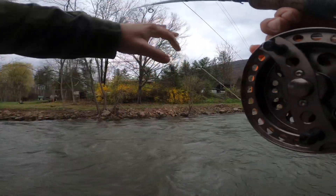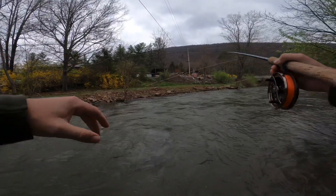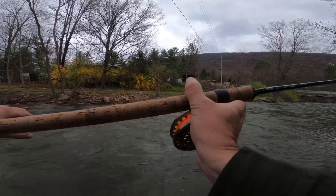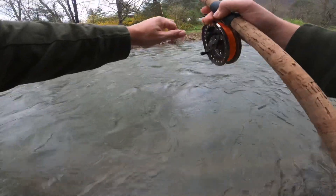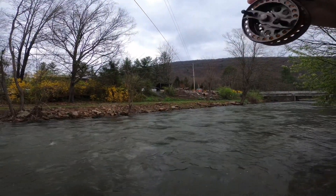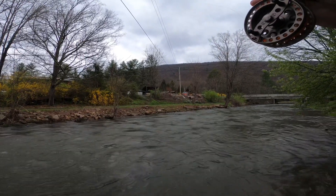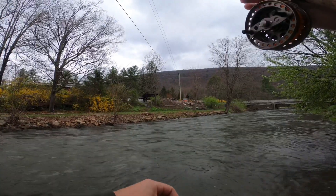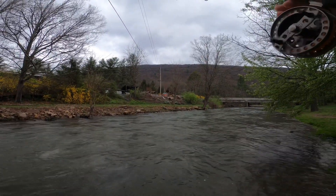Looking at this spot, I see that soft seam on the far bank. I know the water is a little more turbulent here — bigger fish are going to tend to hang in those areas where there's not so much resistance, where they're not spending as much energy to feed. So I want my float to roll right down that little seam and see if we can pick up one of these big fish.